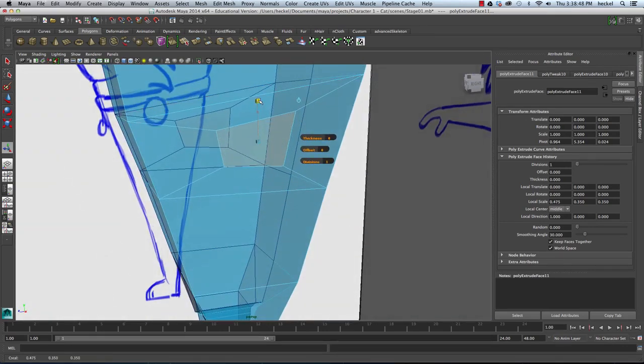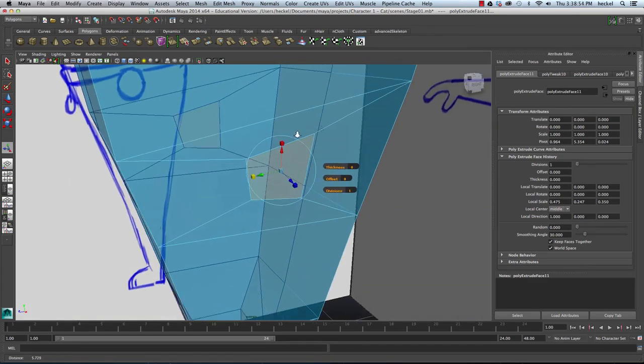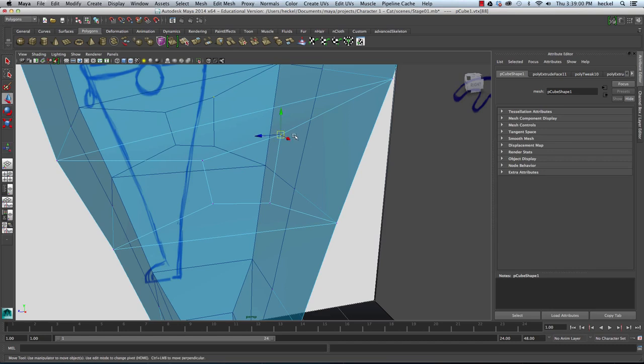I'll take the red box and scale up a little bit, take the green box and scale in. I want to get a basic square shape here, so I'm going to switch to Vertex. I'll right-click, go to Vertex, select this vertex, hit W, and move this down a little bit.